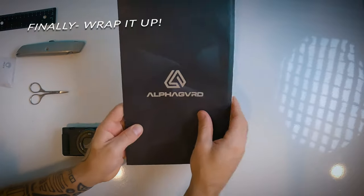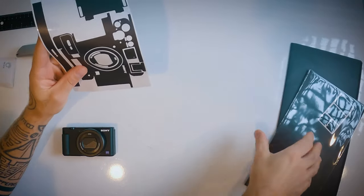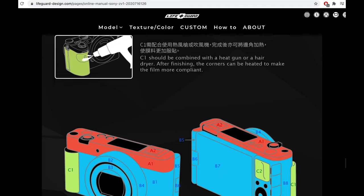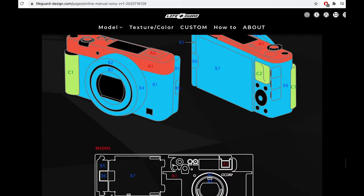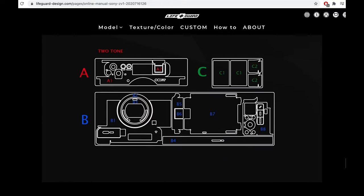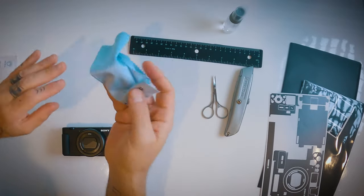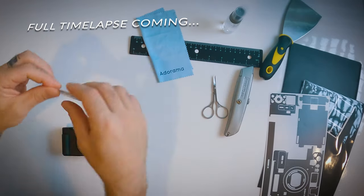I just want to show you everything that I have. I've got the Alpha Guard — I'm going to open it and you can see all the pieces. You have to scan the QR code to see the actual directions. This piece is for the grip, which I won't be using, and this is the stencil or sticker. I have a razor and a ruler because I will have to be cutting, I've got scissors to help, a little cleaning spray, an Adorama cloth, and another straight edge.